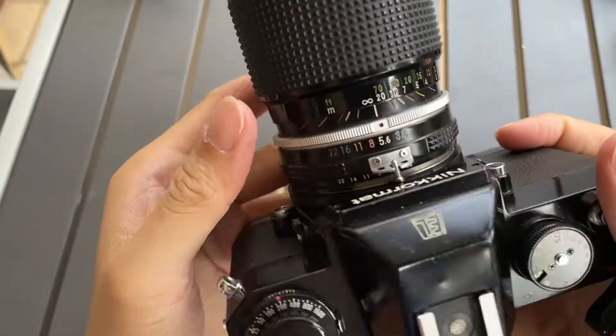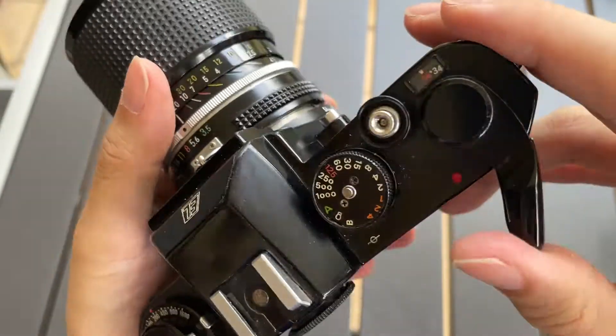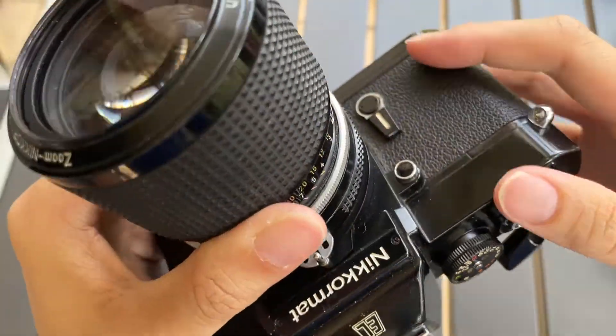I'm going to demonstrate to you. First we're going to set it to 5.6 aperture so it's easier for you to hear the sound. This is how it sounds like normally.